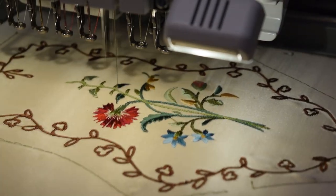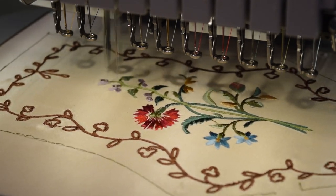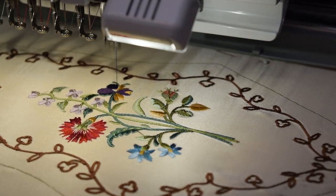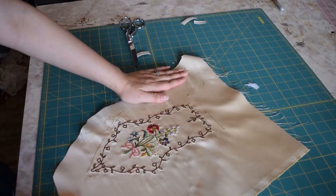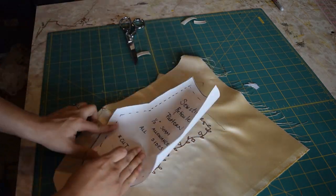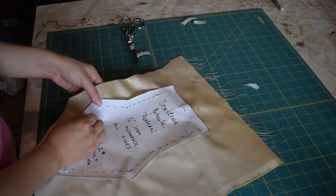You can see my machine finishing up — the flower design is really coming together. I wish I could have recorded the bow being embroidered because that's really satisfying, but unfortunately my camera battery died right at that moment. After the embroidery finishes, I take it out of the hoop, tear off the interfacing, and iron it. We'll pick up from there.